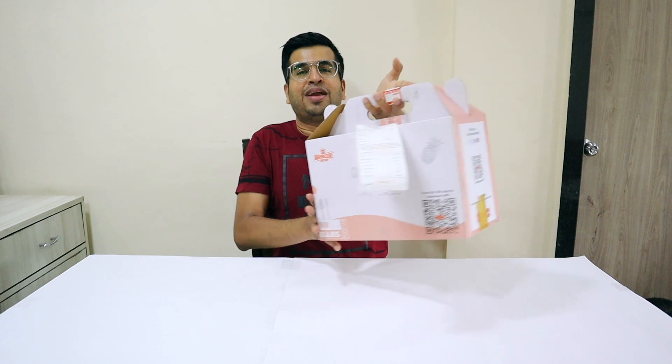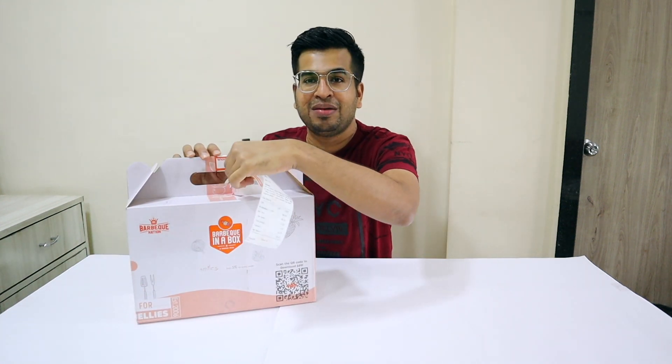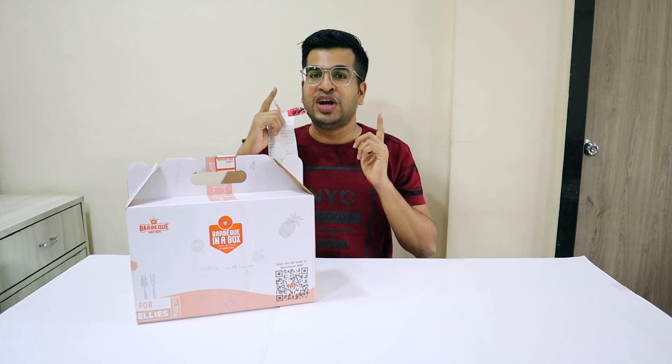So today I am going to try Barbecue Nation's one of the best barbecue in a box. Here it is — our barbecue in a box. And here is our bill. I will put it to the side, and how much is it? I will tell you at the end of this video.